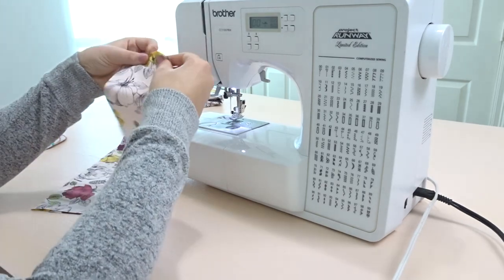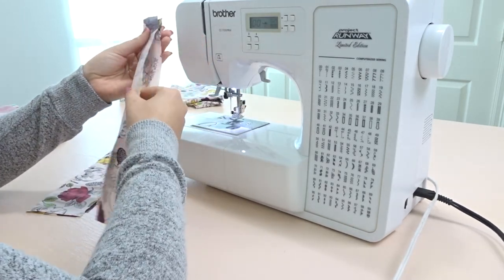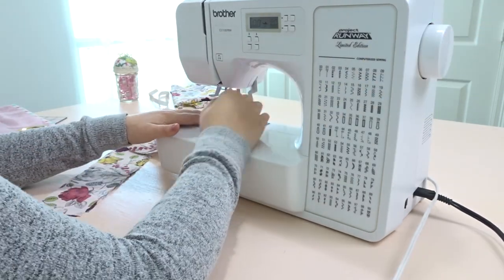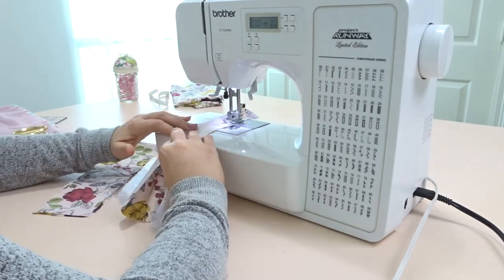We're going to take a strap, put it right sides touching, and sew along the top and the side leaving the bottom open. We're going to do this for all four straps.